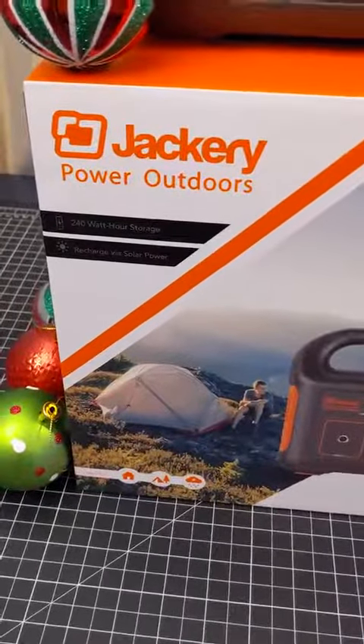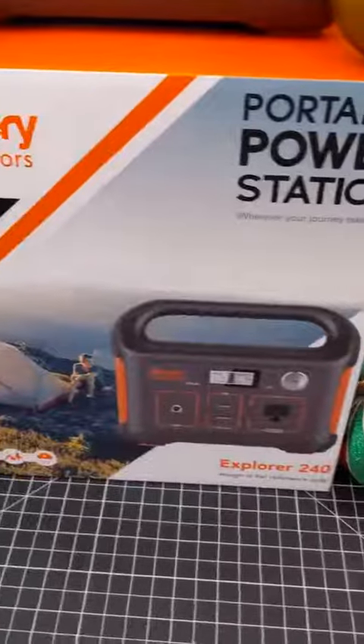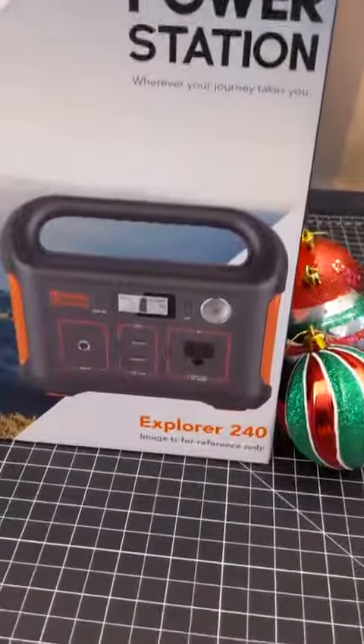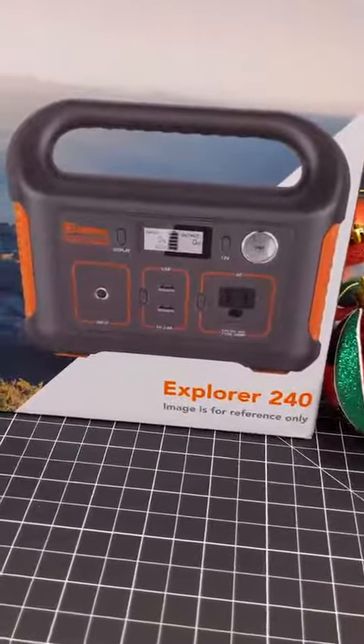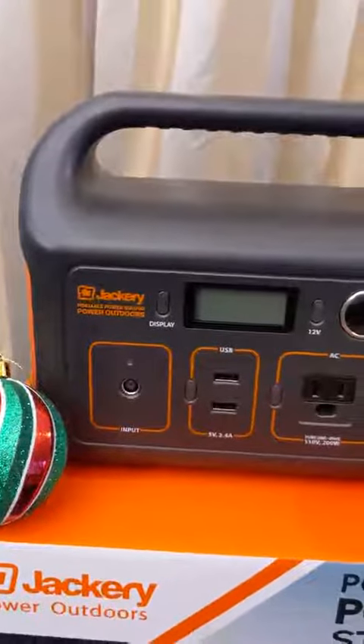As you can see from the box, it has 240 watt hours worth of storage and it can be recharged with either the AC adapter or a solar panel, which I do have. It says this image is for reference only, but when you look at it, it's exactly what the box shows.